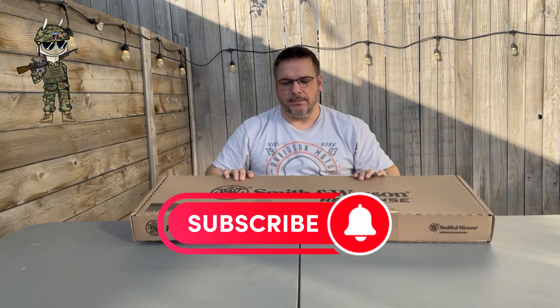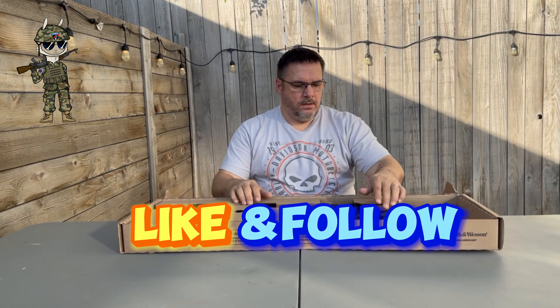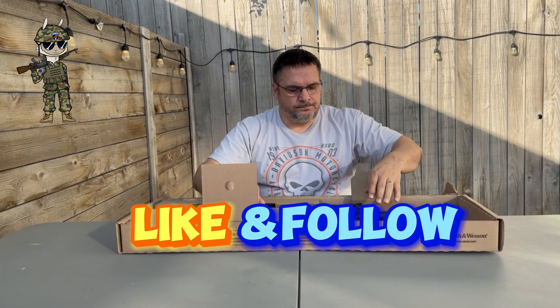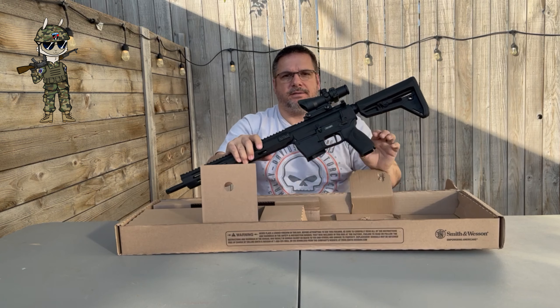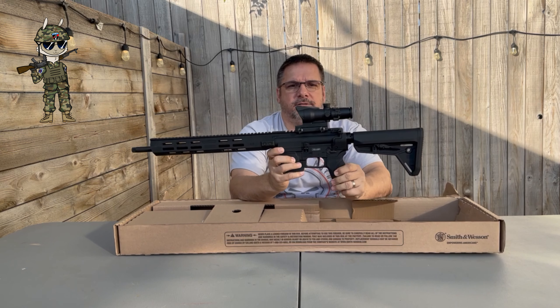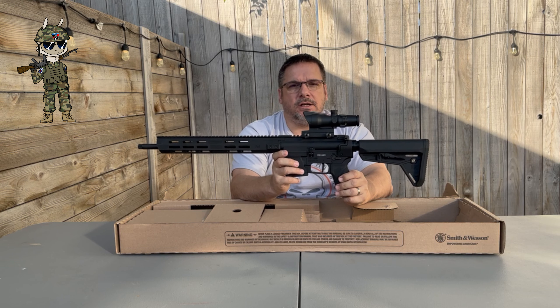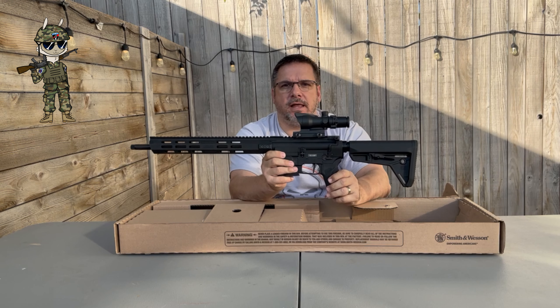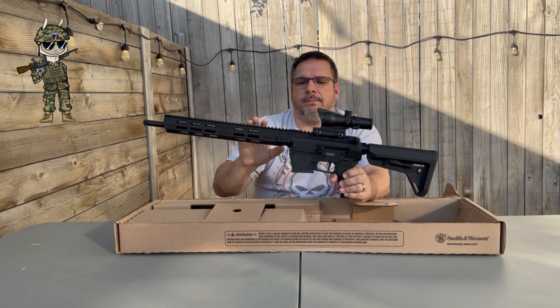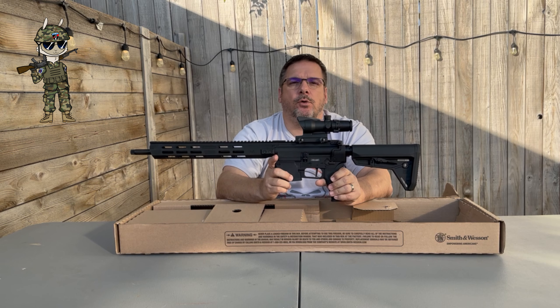So let's start with what's in the box. First thing in the box is the rifle. Now obviously this scope does not come with it — we had it out at the range. We did our initial shots, so you're going to see a lot of shooting through this. We did about 300 rounds through this rifle with no problems.